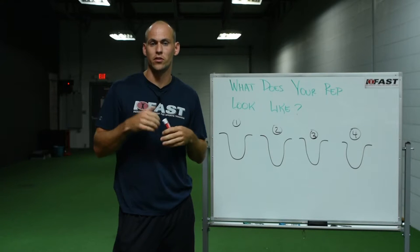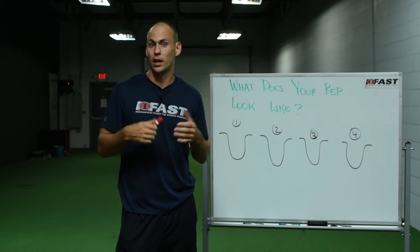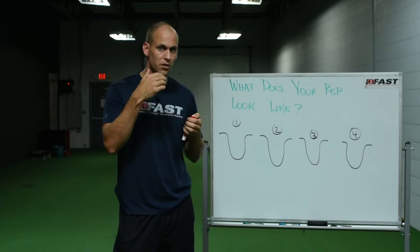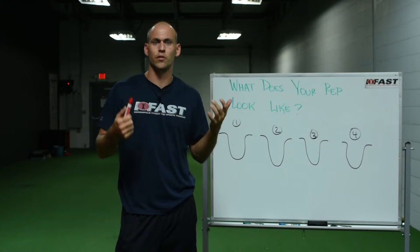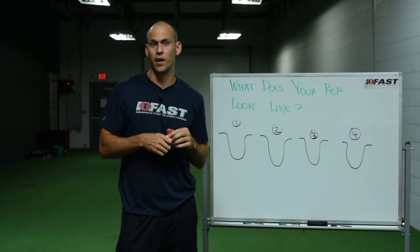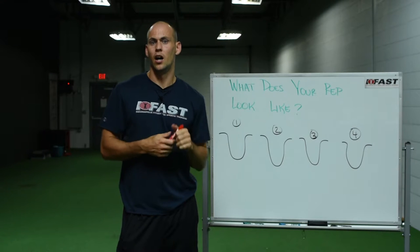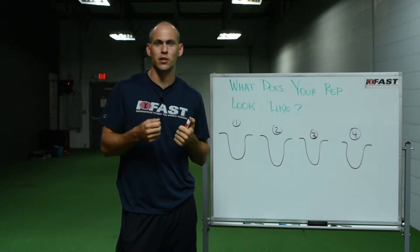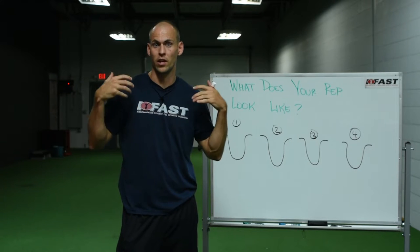There's the eccentric, isometric, and concentric phase. It's pretty basic — we learn that right off the bat. But for those who may not know, the eccentric phase is the loading of a movement or the lengthening of a tissue. The isometric phase is essentially when the external resistance, like the weight on the bar,